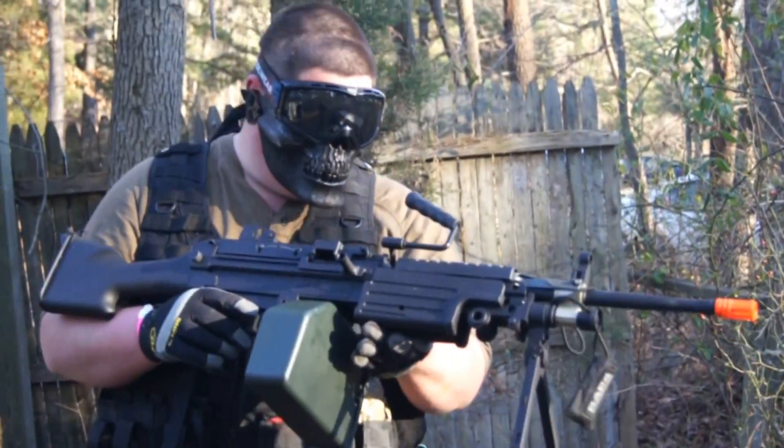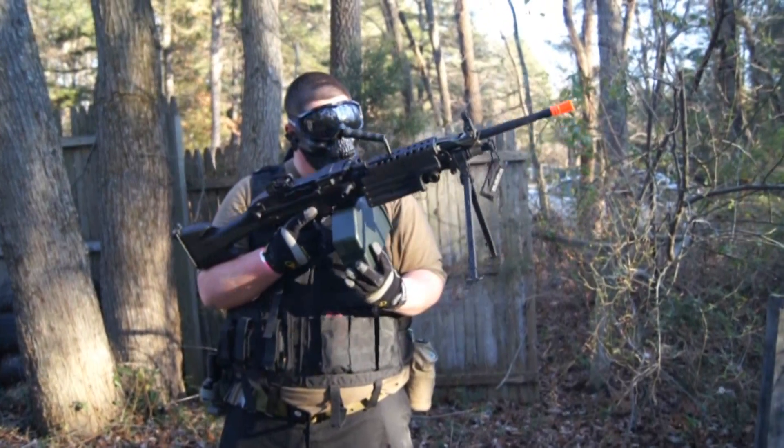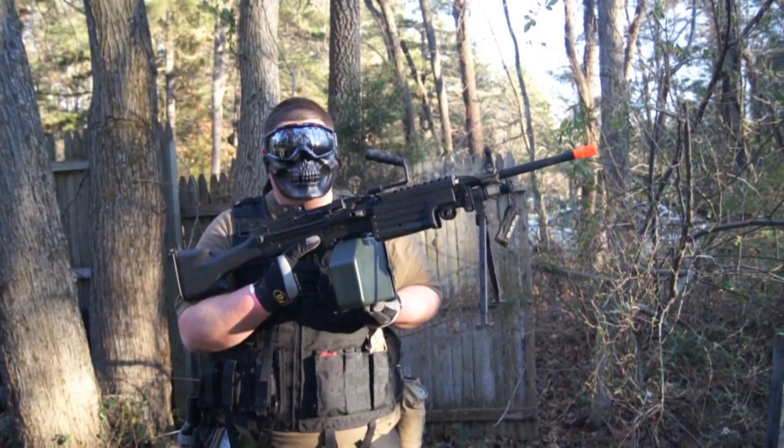We've got the A&K SAW. It comes with a nice box mag, 2500 rounds. We have auto feeding and then they have their new silent feed feature.